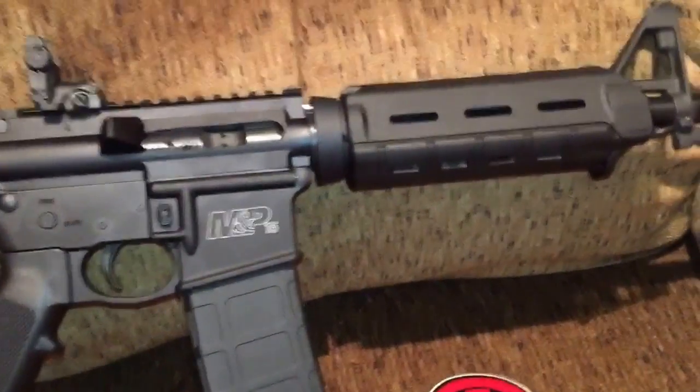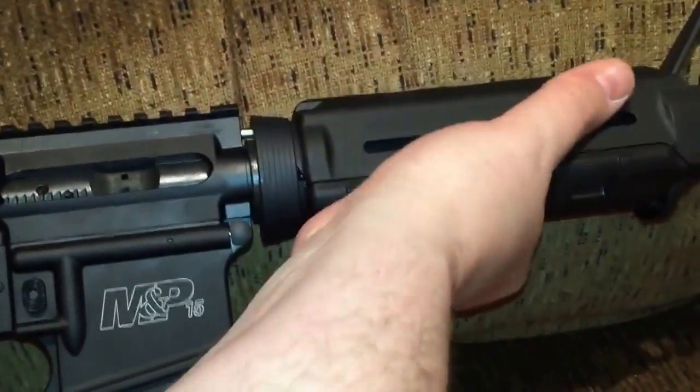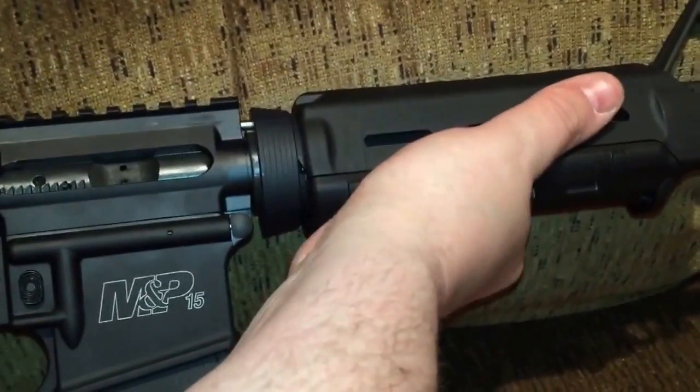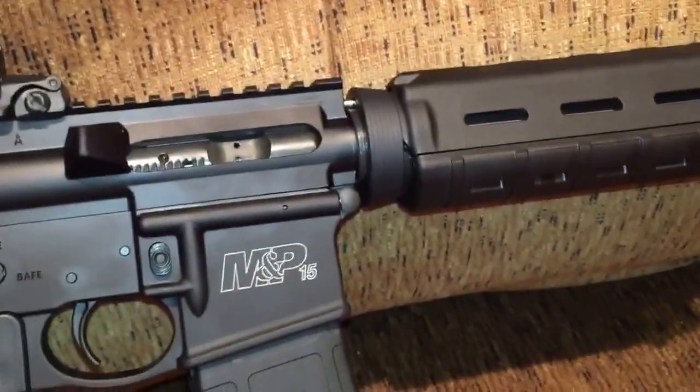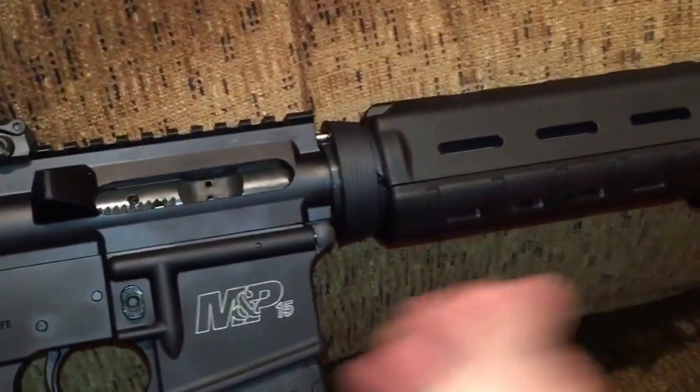Loving those handguards, the way they feel. Feel so much better — just very ergonomic, really good. Much better. Much happier with this. I've never, ever held one of those before.